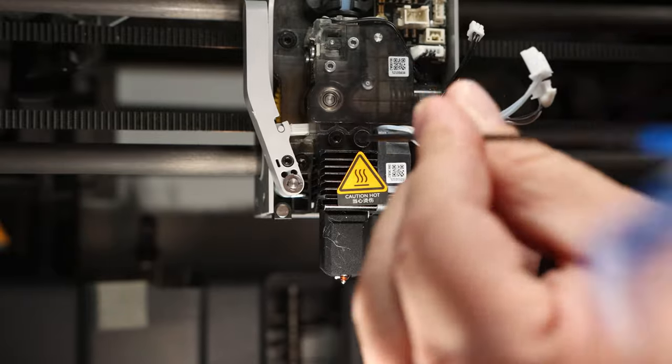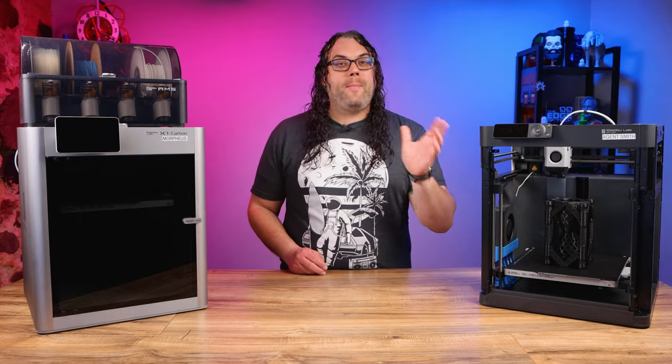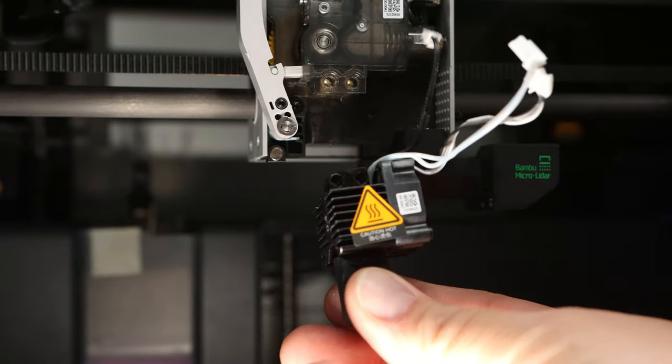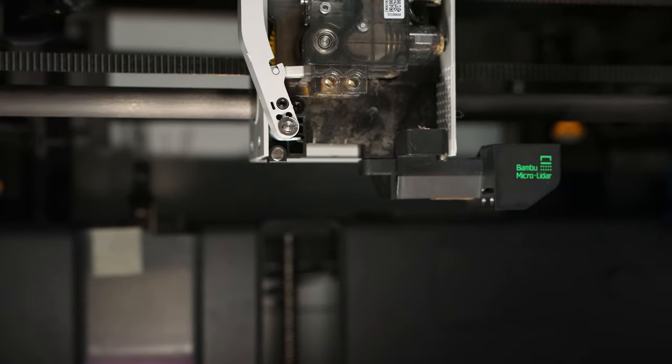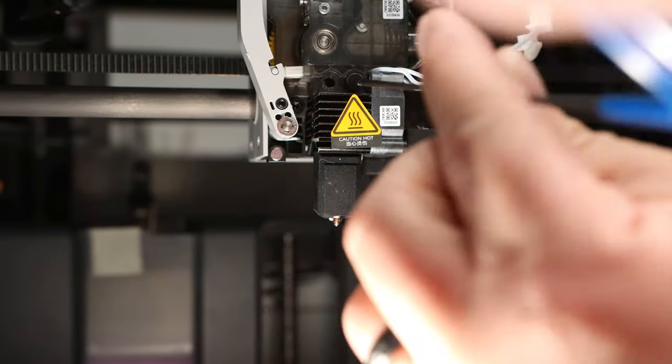Now we need to take out the two screws that are holding the hot end in. Just unscrew them and pull them out. Once they're out, gently pull down and remove the hot end from the extruder. Now all you have to do is take the new hot end, gently push it back up into the extruder, and put those two screws back in place.